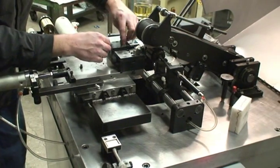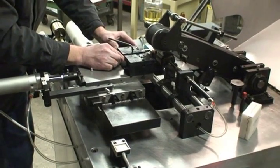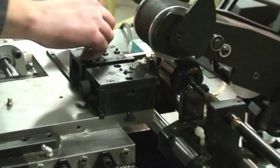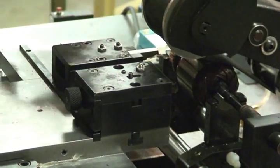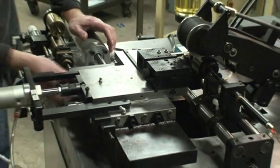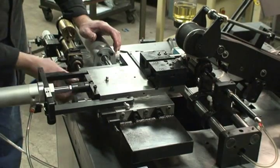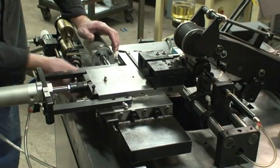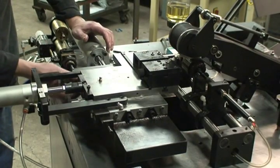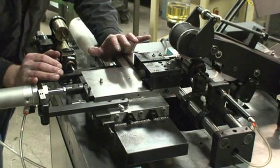About three-sixteenths of an inch away from the commutator, we'll also need to adjust our hydro check nut. We'll pick up the hydro check at that point and start to feed.